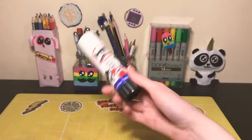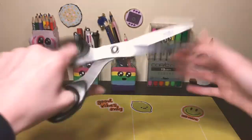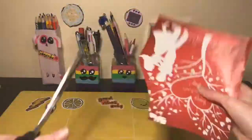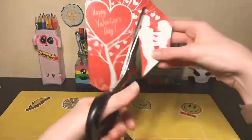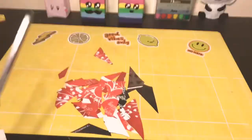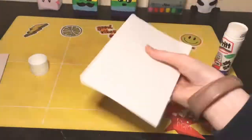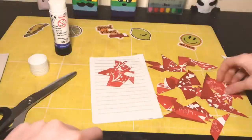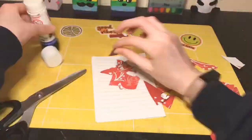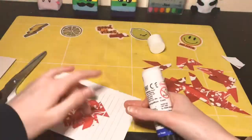You need a glue stick and scissors. All I'm doing here is cutting this up into little pieces because we're going to make a collage, and then cutting out the word 'love.' I'm just gluing them with a glue stick onto a piece of paper that I found in a notebook.